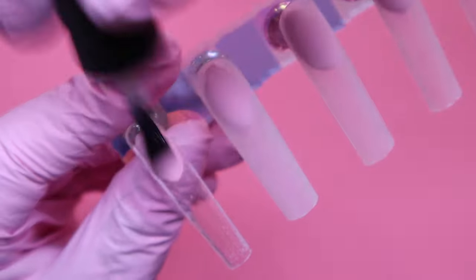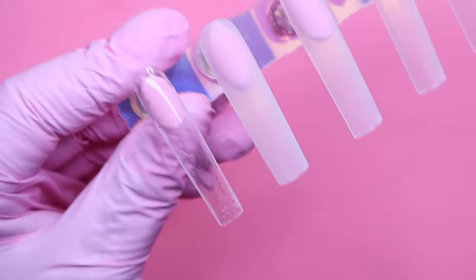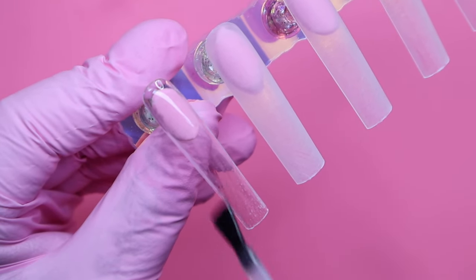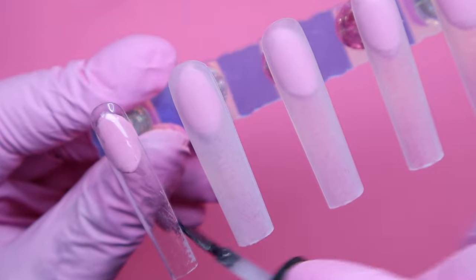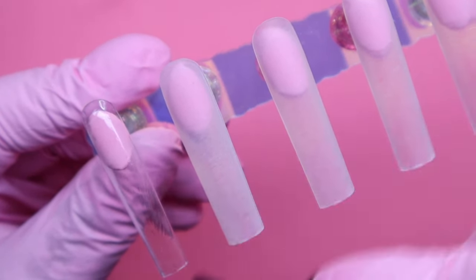I also wanted to let you guys know that I did make a short on different methods you could use for creating French nails. Some of you were asking me to make a video on it and I did — there are a total of four methods that I show.